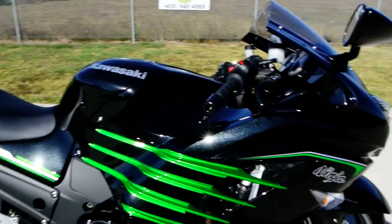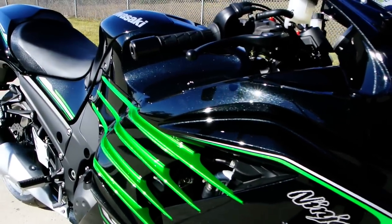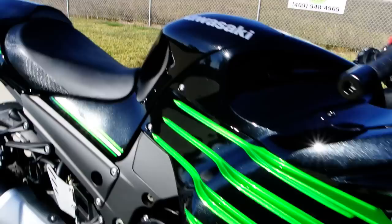This one really looks nice. Hopefully you can get a look at that metallic black paint with the candy lime green accents there.